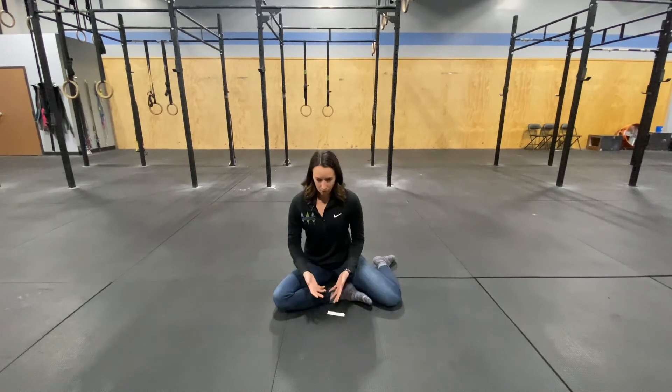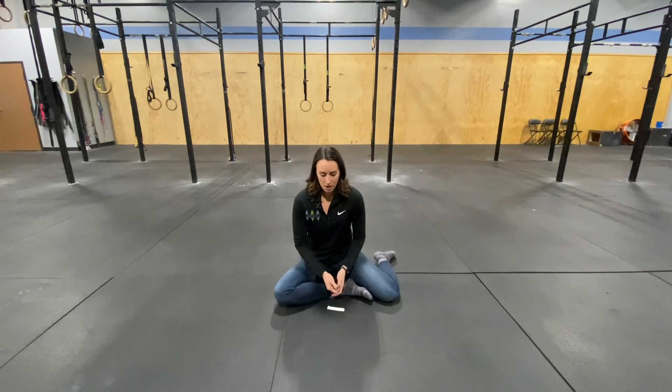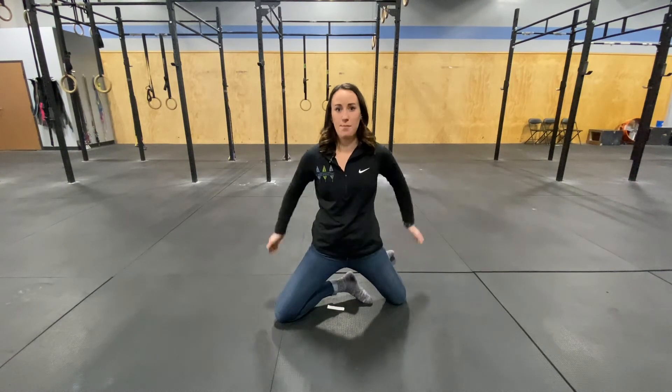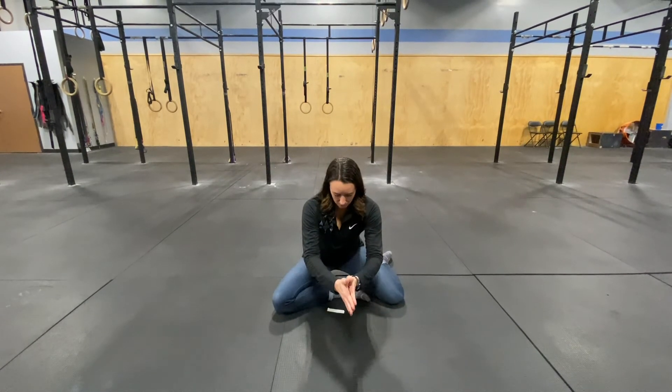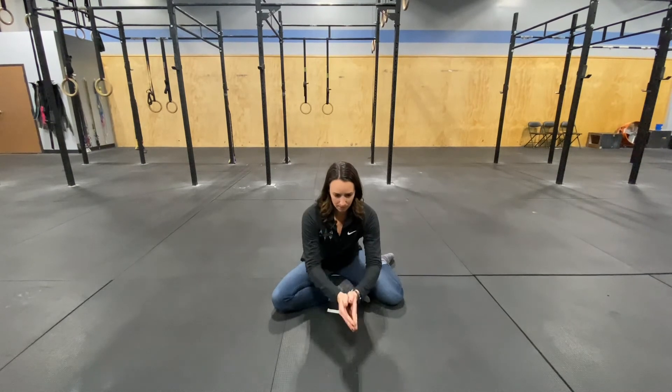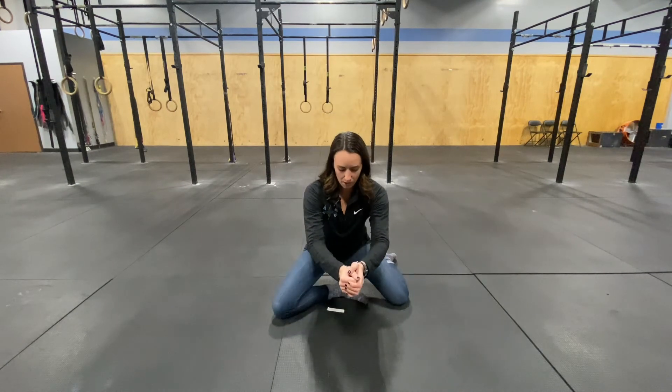We'll go over the easier one. Without any momentum whatsoever, keeping that core nice and engaged — stack that rib over that pelvis to engage that core — you're going to slowly bring yourself up towards the top. Squeeze your glutes at the top of the movement, because that's really going to activate your glutes, and then nice and controlled slowly on the way down. Do it one more time: nice and slowly, really squeeze at the top, and then slowly lower on the way down.